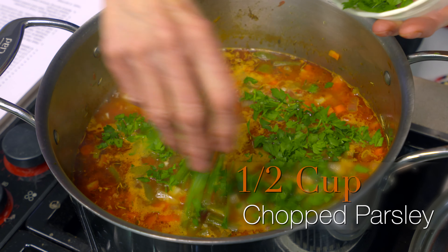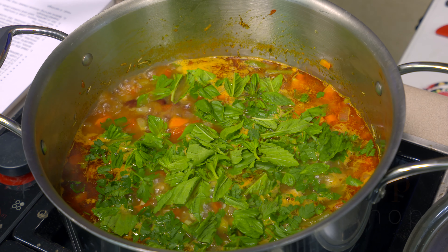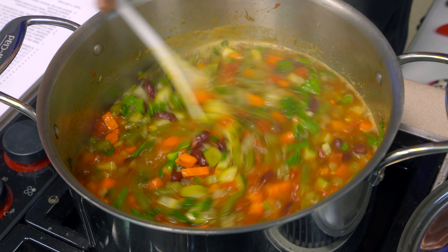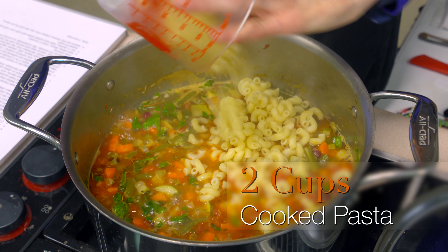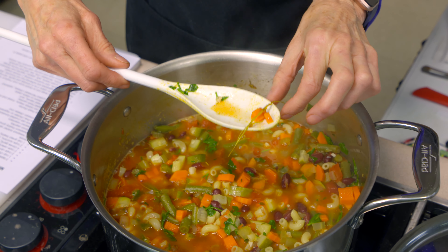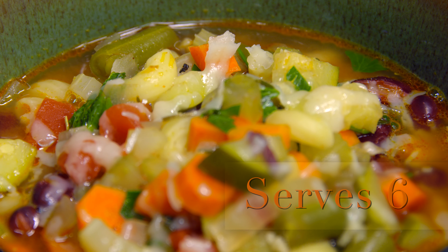Three more ingredients to add: about a half cup or a little more of fresh flat-leaf Italian parsley, and the same amount of fresh basil. If you don't have fresh basil — wrong season or not available — you could use dried basil, but add it earlier when you added the rosemary so it has time to release its flavor, using about a tablespoon. I'm also adding two cups of cooked pasta. Some minestrone recipes add pasta raw and let it cook in the pot; this one uses pre-cooked pasta that just needs to be heated through, so by the time you stir it in, you're pretty much ready to serve.